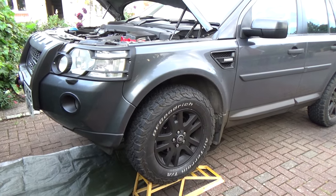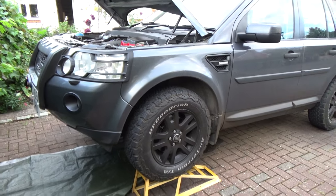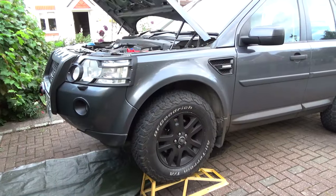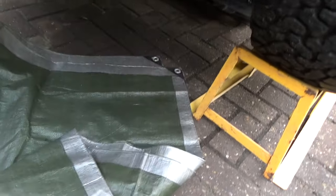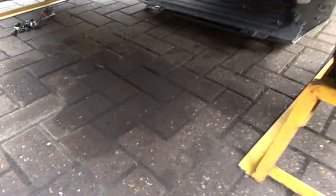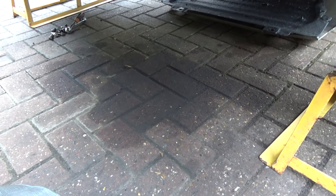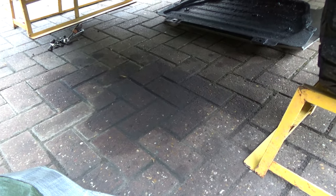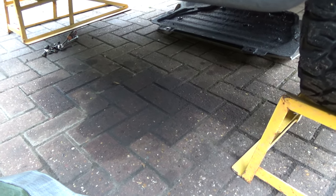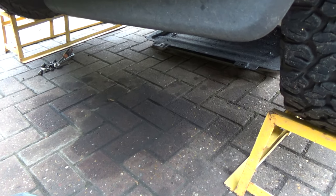We recently visited some friends in Essex and they'd just had a brand new driveway put down, and when I moved my car in the morning it had left a large black oily stain on their nice block paving. You can see here underneath my car there's an oily mark. After a long journey, oil collects on the bottom of the sump guard and engine under tray and then slowly drips down onto the ground.